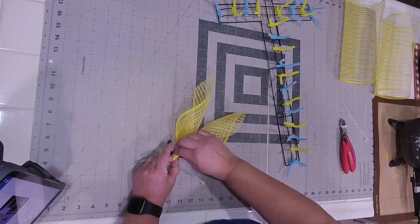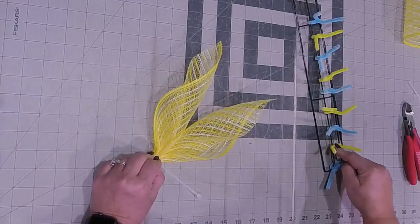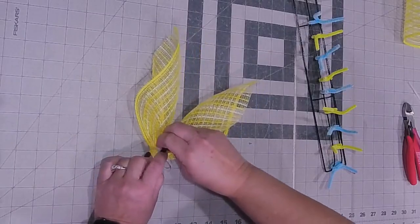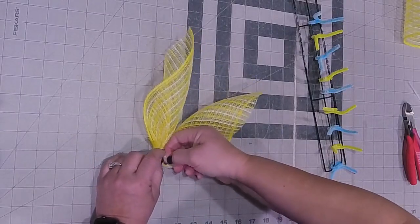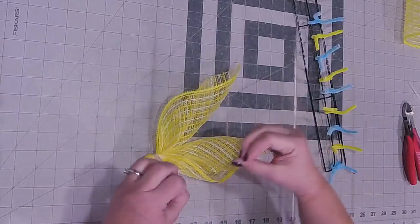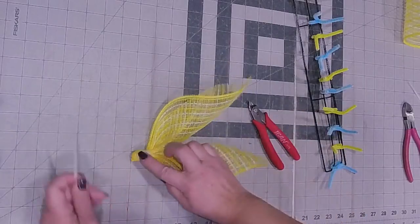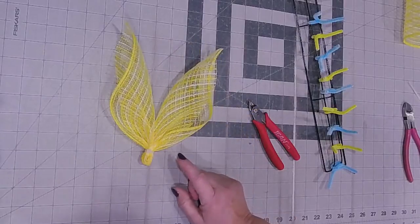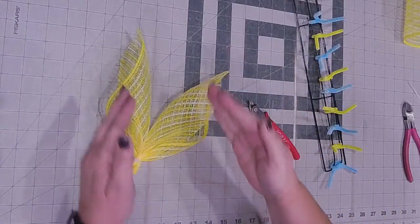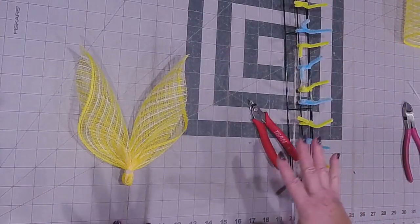I'm going to zip tie this together because trying to get this to stay tight is a little too hard - save yourself the aggravation. You can use rubber bands from the Dollar Tree. Whatever you need in order to keep your flames or wings tight. I prefer to use zip tie cutters because they cut flush so there's no sharp pointy pieces. You've got a perfect little S shape here in your wings, and keeping that consistent through all your pieces is what makes yours look different from everybody else's.